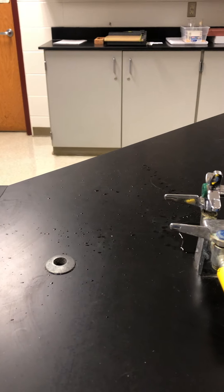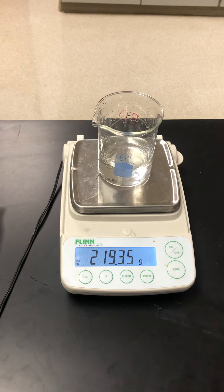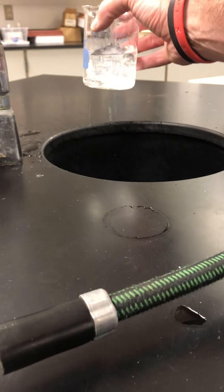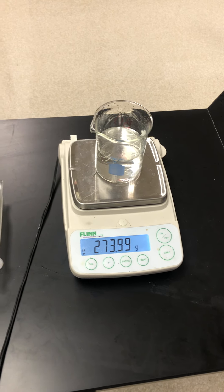Adding another 50 milliliters in — the meniscus is at 100 — we now have the balance reading 219.35 grams. Finally, we need to add 50 more milliliters. We're just under, so let's add a few more. The meniscus is at that 150 mark and we have 273.98 grams.